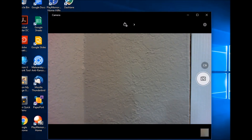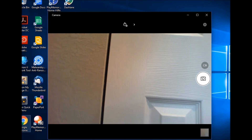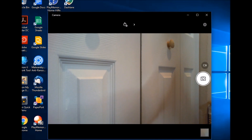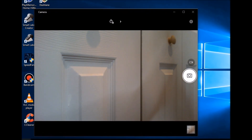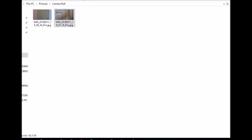Moving a little further away and trying to take a picture with the webcam app.